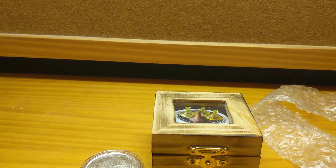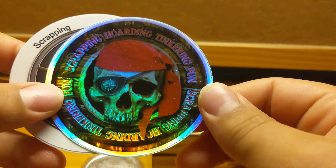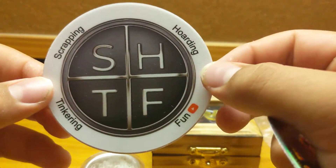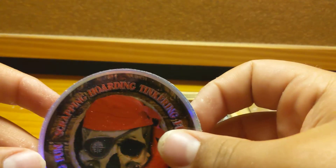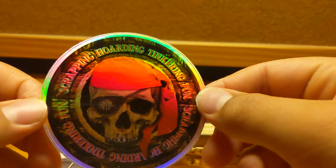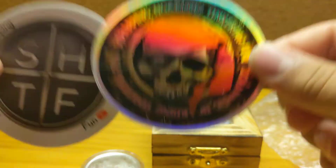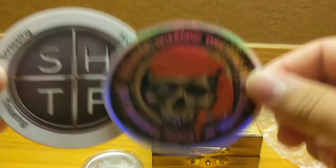Now the best part, guys — the best part of it all — the stickers! So these are two of his channel stickers. This one is his logo currently, the SHTF. And then this one I've seen before but I'm not as familiar with it — all I know is that it's also really, really cool. I'll add these to my sticker collection that I don't have very much of. Thank you again for these.